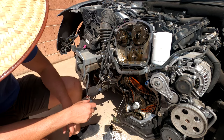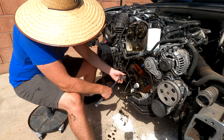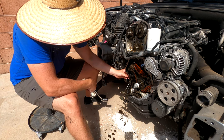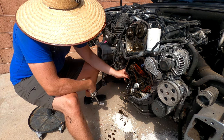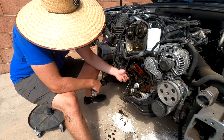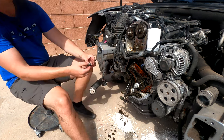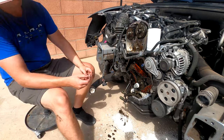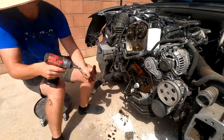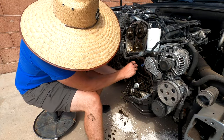Let's get this off so I can replace that chain and those guides. The countershaft chain tensioner is right here on the side - it's a 27mm to get off. This chain should just come off like this.